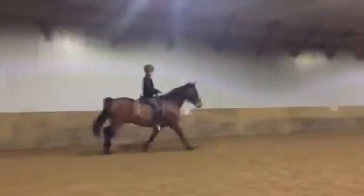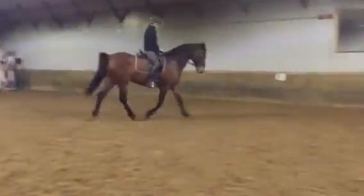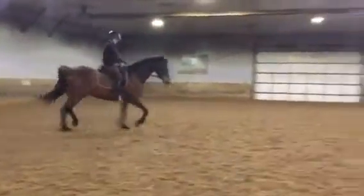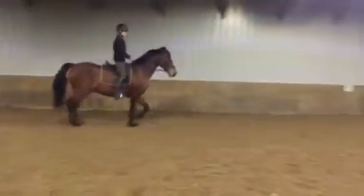Right away, think forward trot, reaching trot. Really good. Nice and forward on your circle. Super job. Good boy. Yeah, there's some good engagement. Super. Good job.